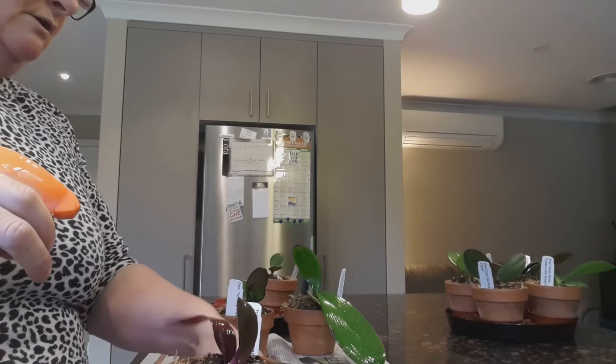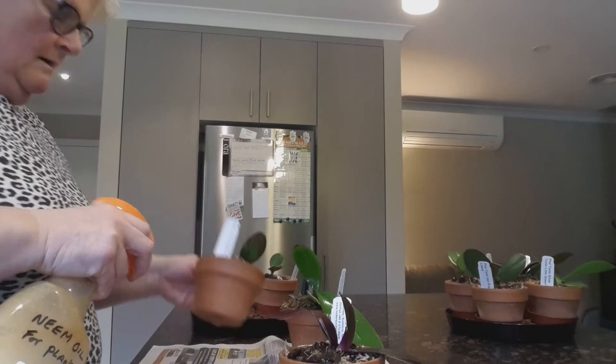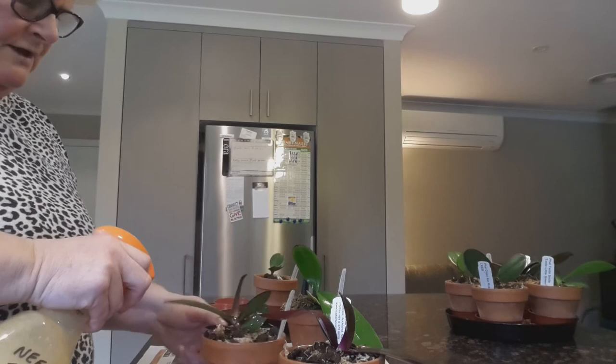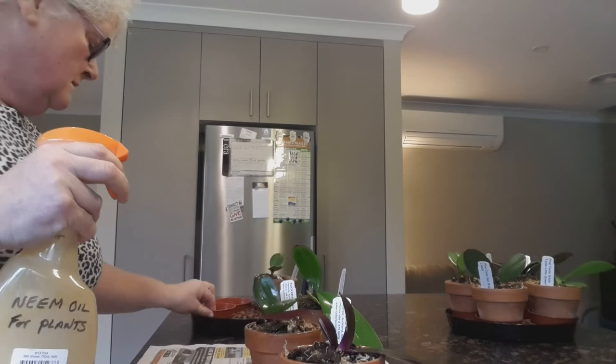I'll do each one with that and have another look at them in a few days' time. You can see them on the bark, so everything gets done - everything. And when I finish treating these I'll have a good look at the other things over there as well. Good drenching on the underside and hopefully I'll cure it, and I'll keep you posted and let you know.